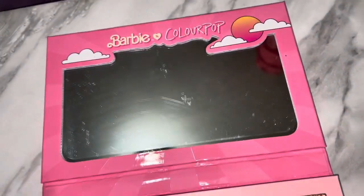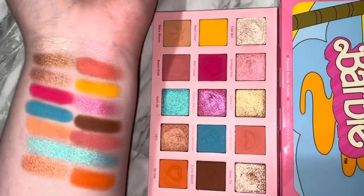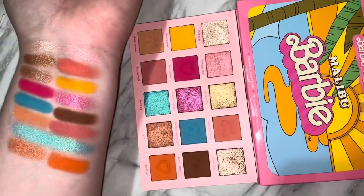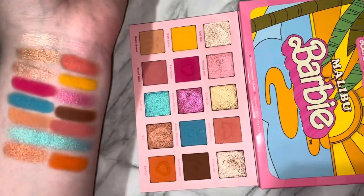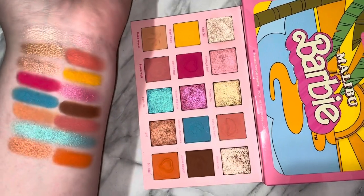I'm honestly really, really happy with this palette and I can't wait to do more looks with it. Thank you guys so much for watching. If you enjoyed, make sure you subscribe and comment down below any videos you'd like to see me do. Go follow my Instagram and TikTok, MakeupByTashaXO, and I'll see you in the next video. Bye!